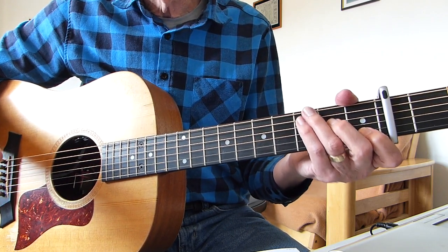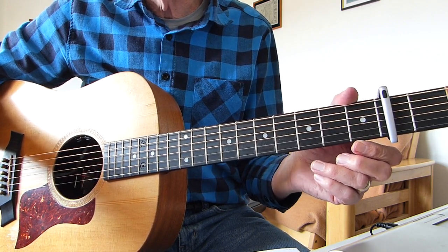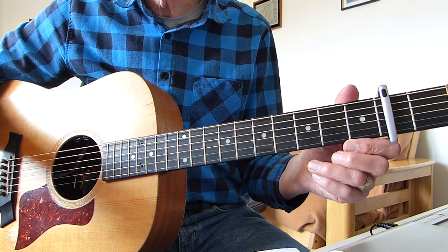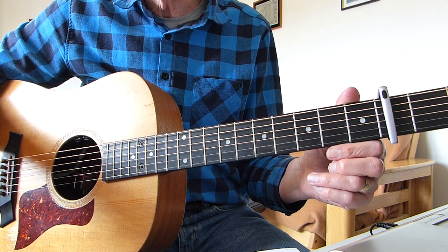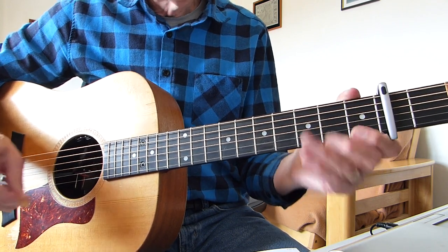So I'm going to go through the first verse and the first chorus for you and then show you exactly what I did and you'll be good to go. There's another three verses and choruses after this but they're all exactly the same to play as the first verse and first chorus — they've just got different words. So here we go.